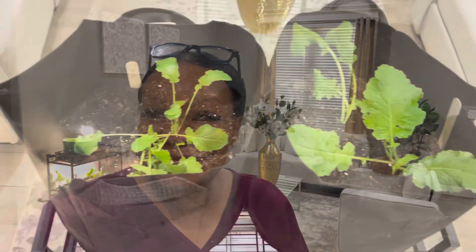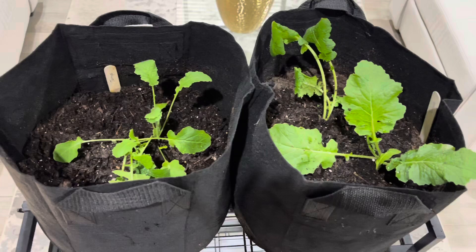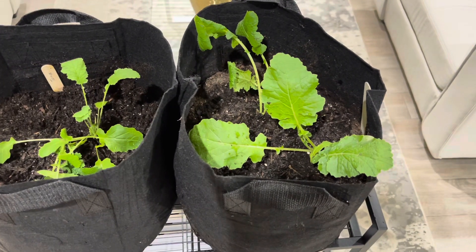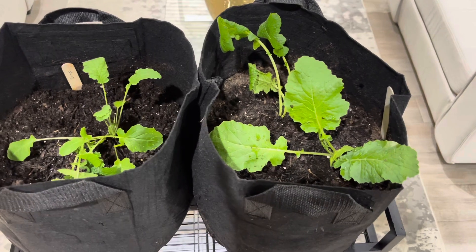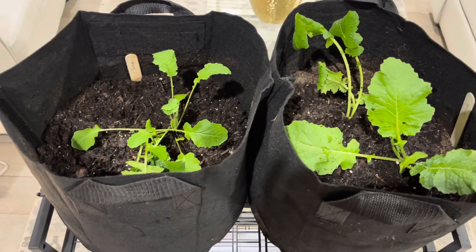This is an example of what my bags look like, and these are the turnips. This is what all of them are going to look like once I'm done, and I'm about to go ahead and start placing them outside.